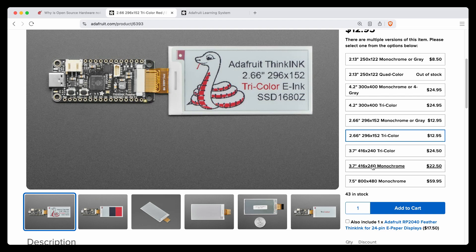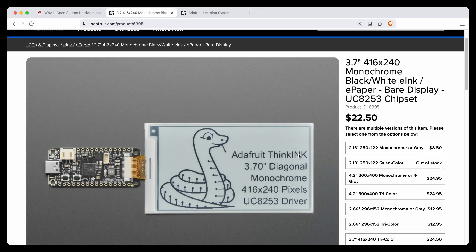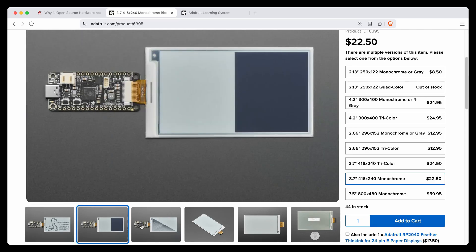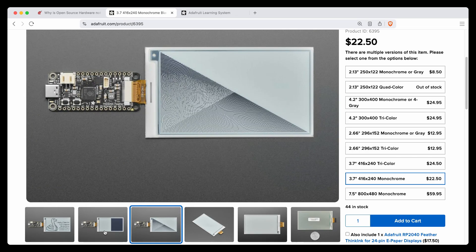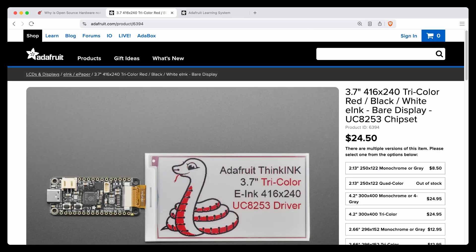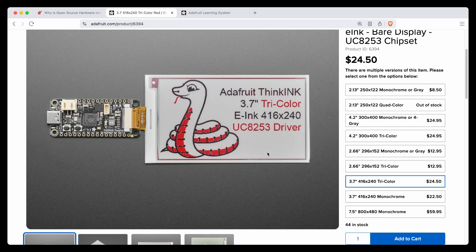We also added the 3.7-inch monochrome, which is nice. This one cannot do grayscale at all — it's only monochrome, so it's black-and-white pixels. But you get 416 by 240 pixels, which is kind of nice. And then there's also a tricolor version. It's a tiny bit more, but you get that nice red highlight.